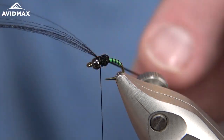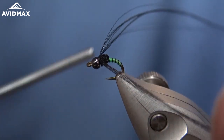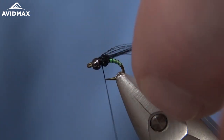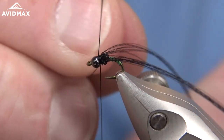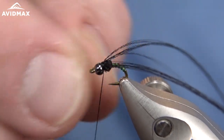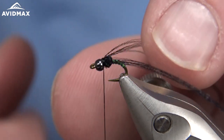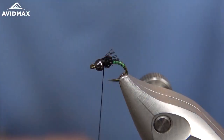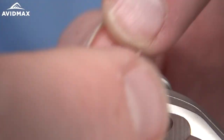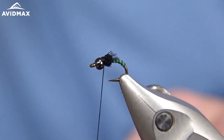Then we're going to split these fibers in half. Hold one down on the side, wrap it down, then hold the other one over on the other side and do the same. Do a quick half-hitch to make sure it doesn't come loose. Then go in and trim them - holding them back and trimming just past where that thorax ends. Keep them in place split out to the sides, then go ahead and whip finish.